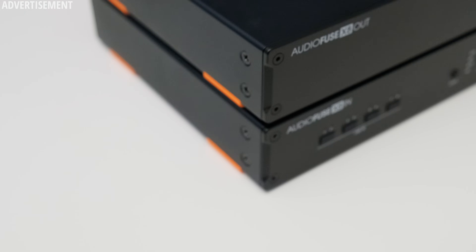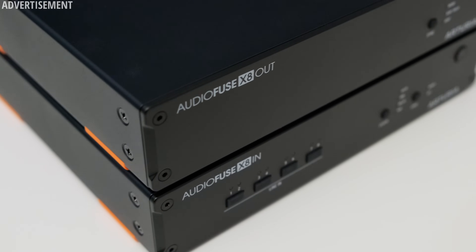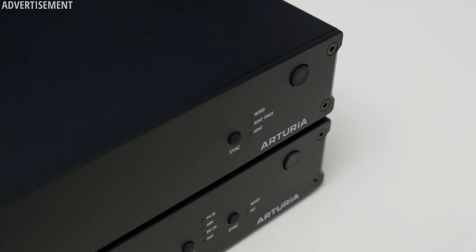Let's start out with the hardware. The first thing I noticed is the build quality. These are some really solid feeling devices, and when we have a look inside in a second, you will also see the housing is a really chunky piece of aluminum. I can imagine that this is not too cheap to produce. All in all, that makes the X8 In and X8 Out feel like really premium devices, and I have to confess I really dig the matte black look with the orange accents.